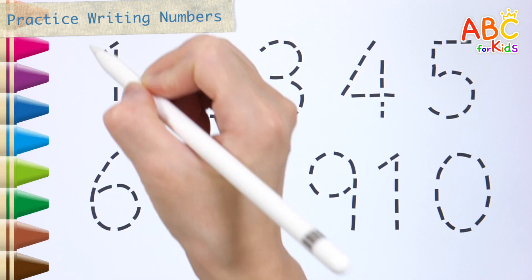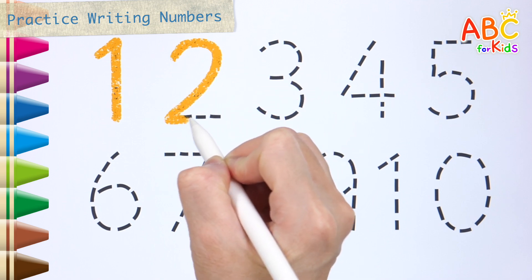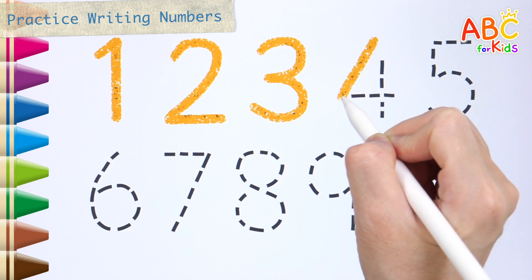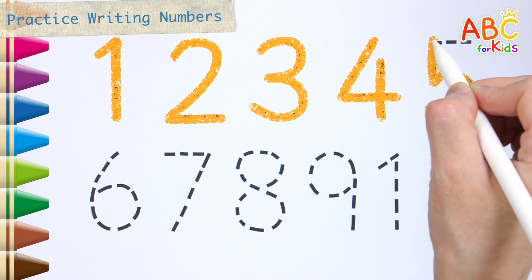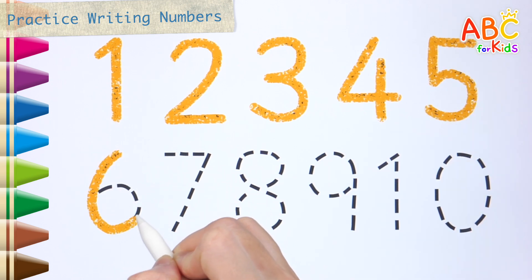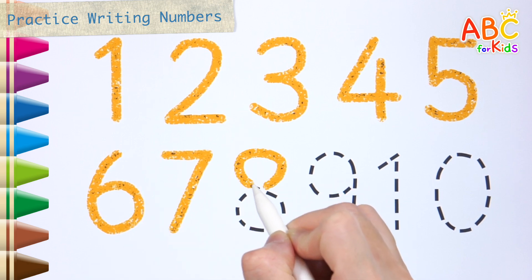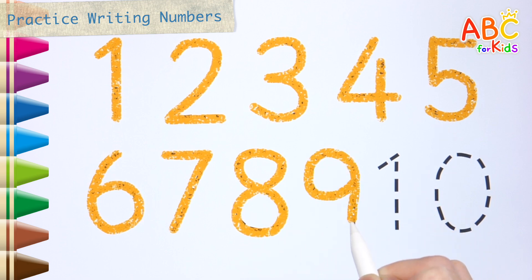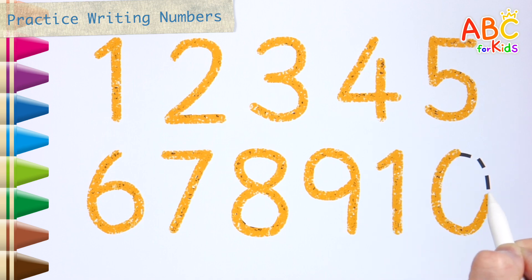Shall we write the numbers from 1 to 10 in yellow? 1, 2, 3, 4, 5, 6, 7, 8, 9, 10. Great job!